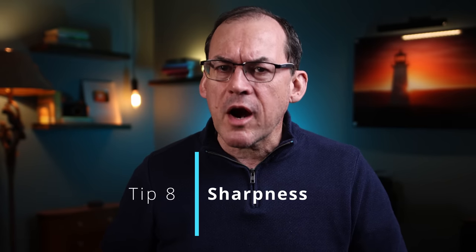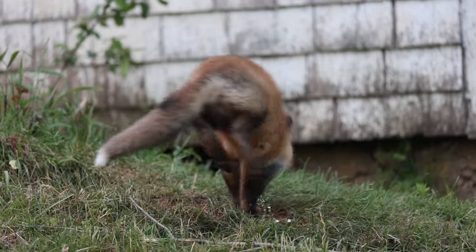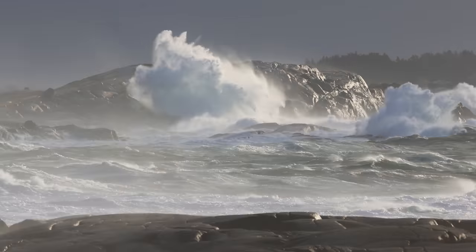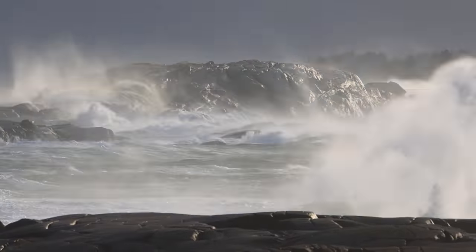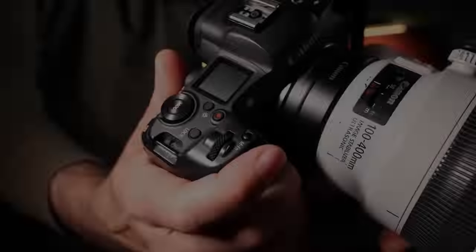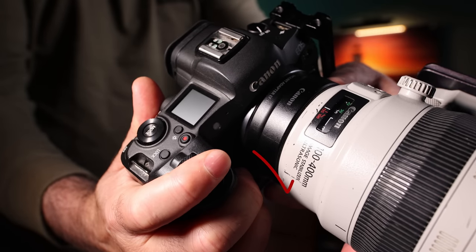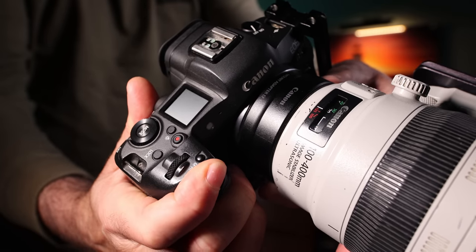For the next tip: are your photos not sharp? Make sure to try these tips. One: make sure you have enough shutter speed to freeze any movement — 1/100th of a second for still subjects, 1/500th for moving subjects, 1/1000th for sports or crashing waves, and 1/2000th of a second for fast-moving subjects like flying birds. Also, don't stab the shutter button — movement while the shutter is open is bad, so gently press or roll your finger over the shutter button. Use a tripod if your shutter speed is under 1/50th of a second.